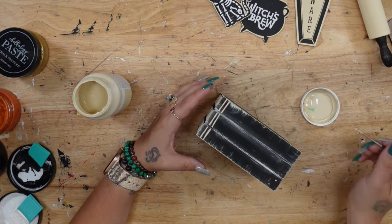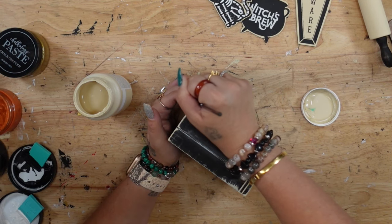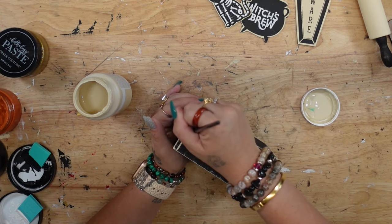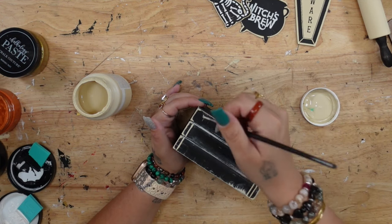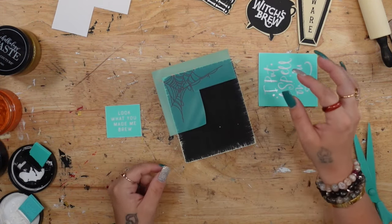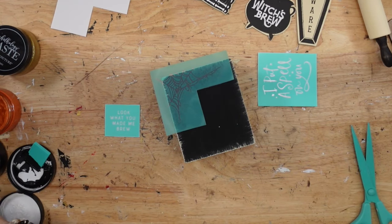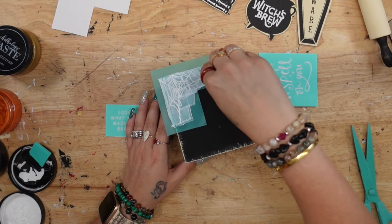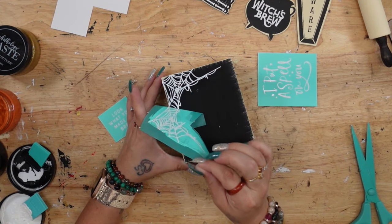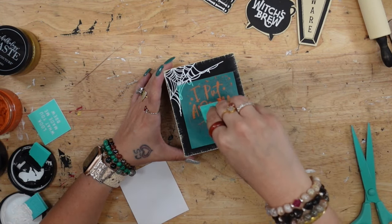On the side where I'm going to put the wording, I put some details like lines at the top and bottom and shaded the edges to look like the spine of a book. Next I took the spider webs and put that on the corner of the front of my book stack, transferring that on with my white chalk paste. Once that was completely dry, I transferred on 'I Put a Spell on You' to the front with my shimmer orange.